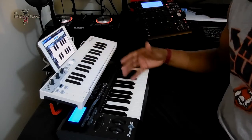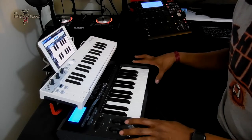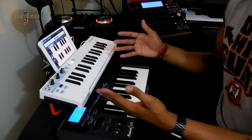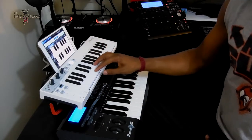I needed a keyboard to get around with. This M-Audio Axiom 25 fits in my backpack, but it takes up a lot of space. And plus, this doesn't connect to my iPad. So I needed something small and compact that can connect to my iPad, and this is it.